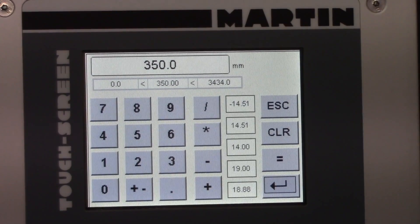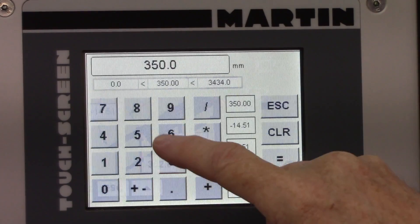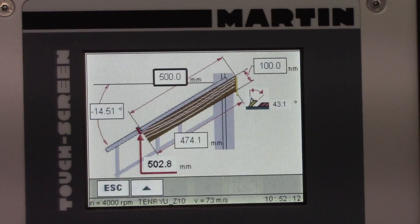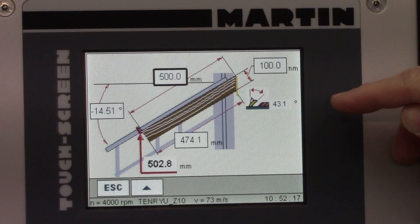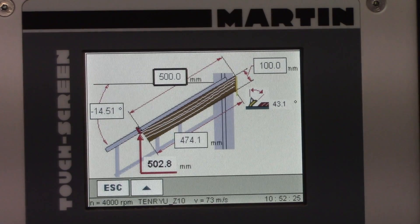The setting I want, long point to long point, is 500 millimeters. I think my knuckle hit the return, so now I'll set the 500 millimeters. My blade angle is there for information. This also has a width of stock — so if you're shooting for a particular dimension on the short point, which I don't think I ever really do.